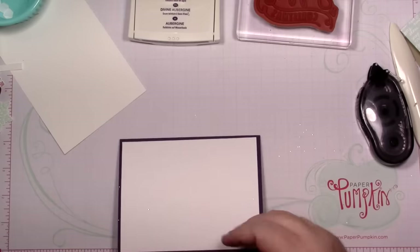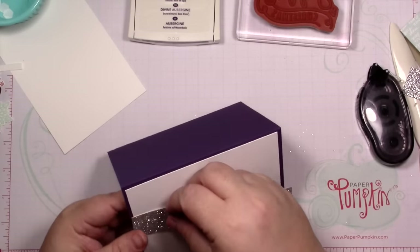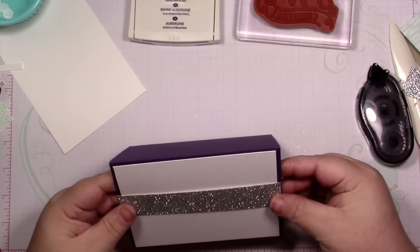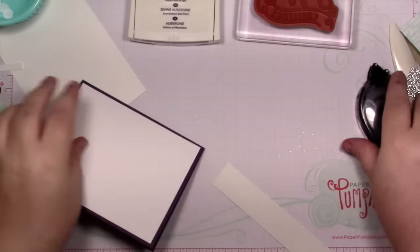And then I have a piece of silver glimmer paper that measures one by five and a half.